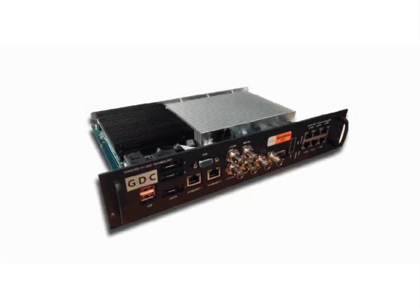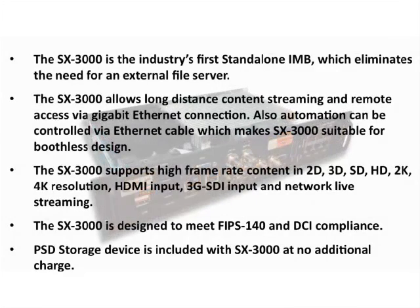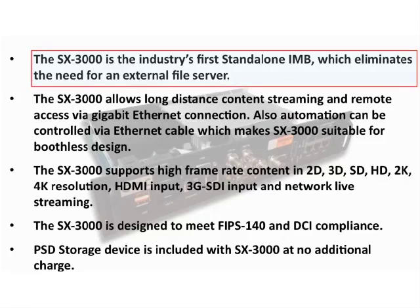Welcome to the SX3000 tutorial, part of the GDC server training series. In this video we will review the SX3000, which is our standalone IMB. The SX3000 contains a standalone module, also referred to as a SOM. This is what makes the IMB a standalone unit, which eliminates the need for an external file server.